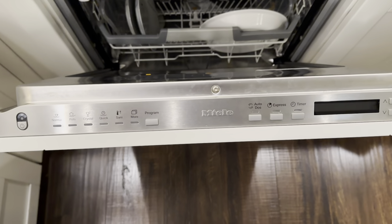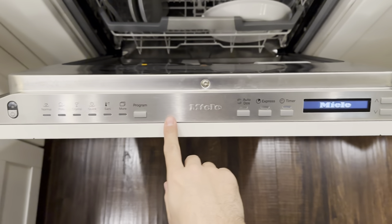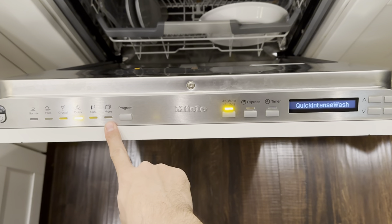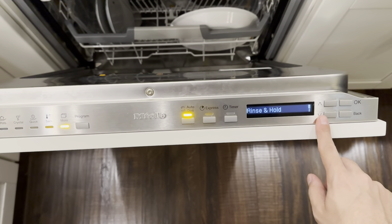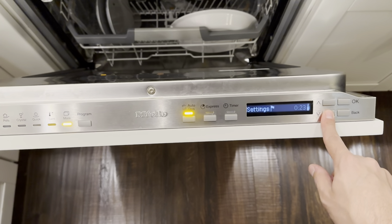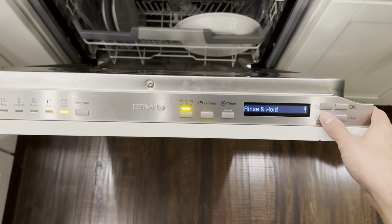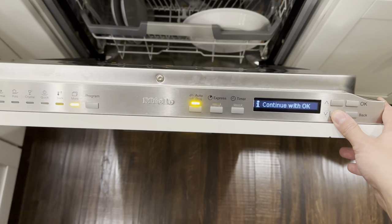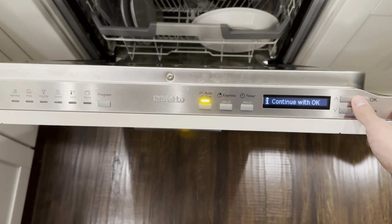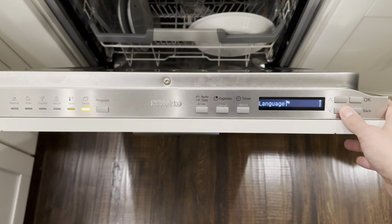This machine does have this LCD screen. When you go to the More setting, there's actually only one cycle underneath it — Rinse and Hold. You would expect more options under the More setting, but it's really just one. It's a little bit of a waste to even have the LCD. All it really does is allow you to access the settings more easily.